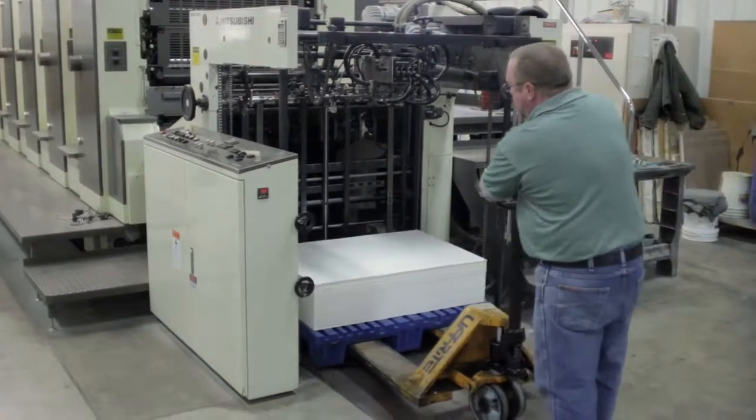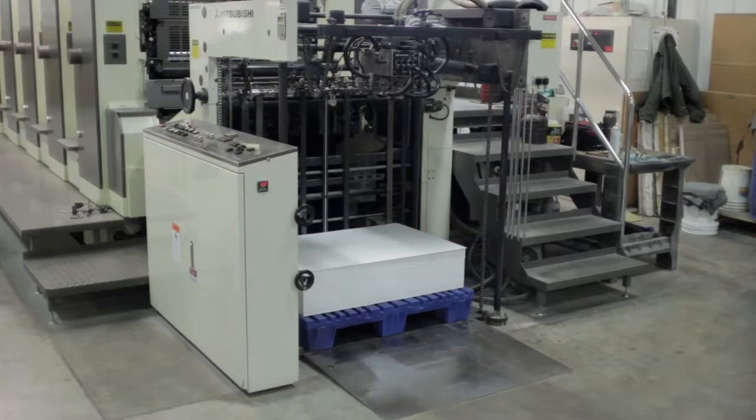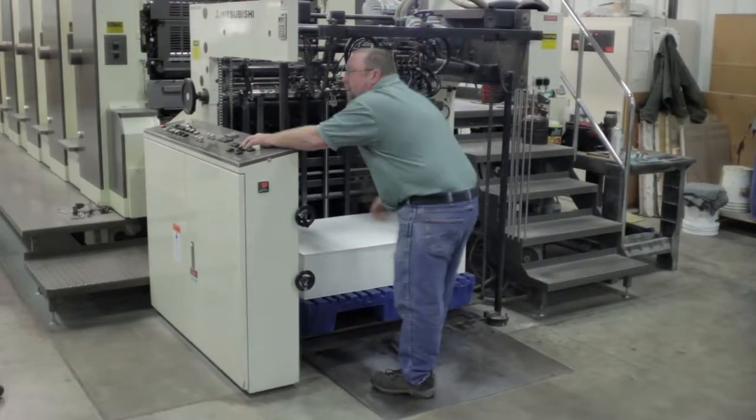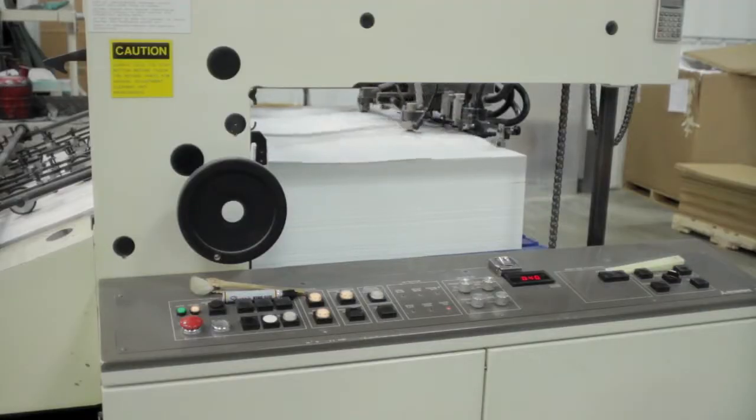Polyprint Offset prints like paper. You just drop it in and print — it's that simple. You use the same standard ink that you usually use. You don't need special inks, there's no special press setup, and no special training.